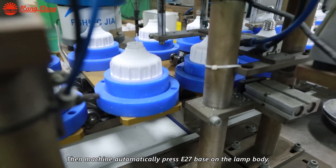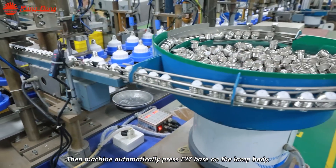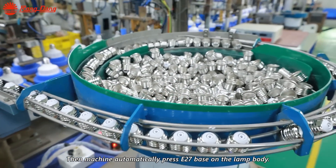And then, as you can see here, the machine automatically presses the E20 base on the lamp body.